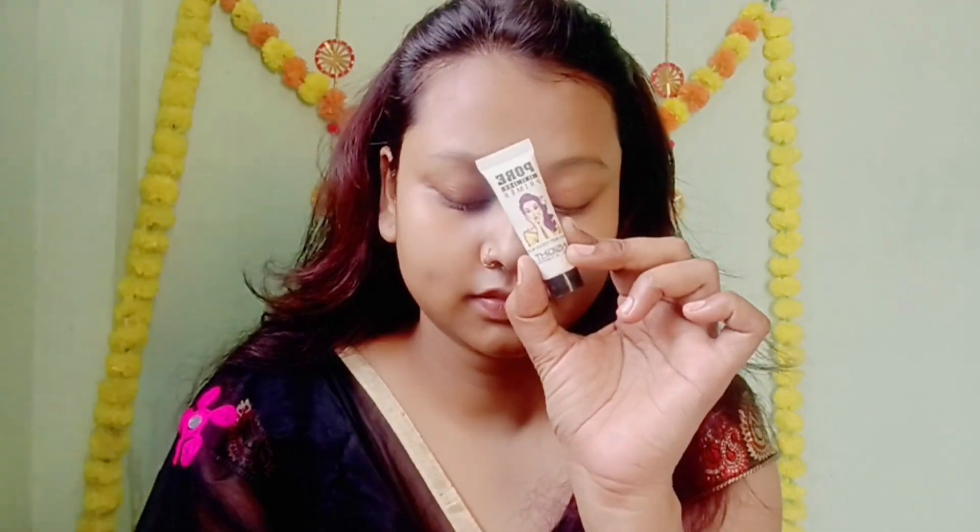I am starting with skincare, and after doing skincare I am going to put primer. I am putting primer here using a brush.